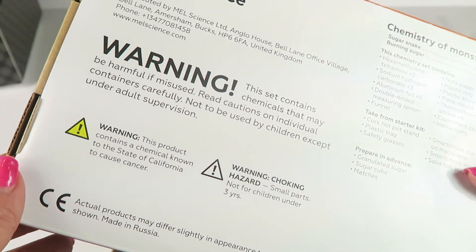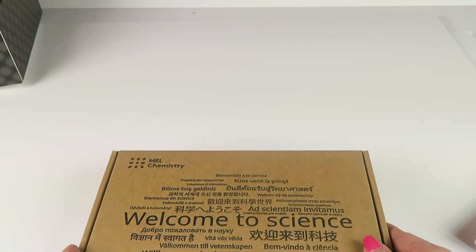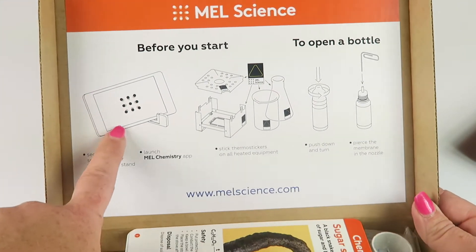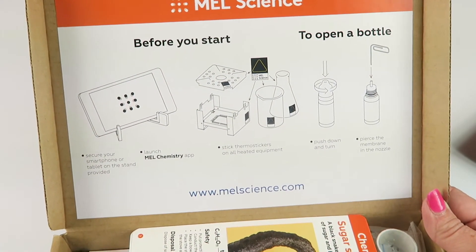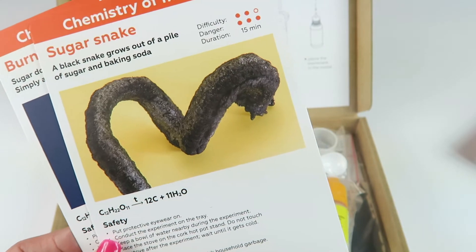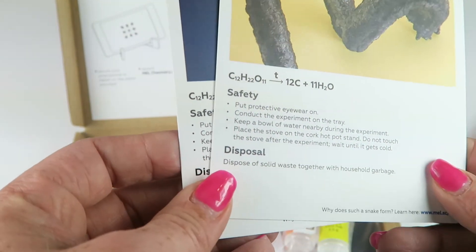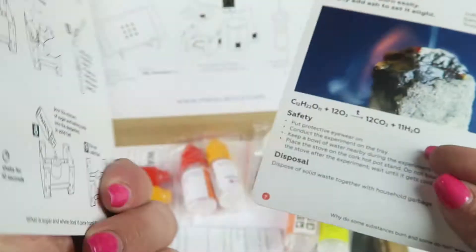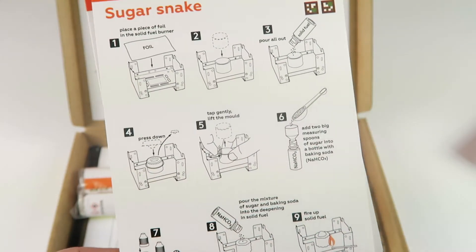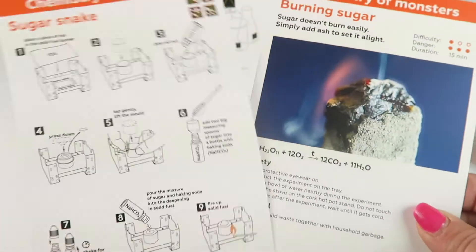Now let's check out the science kits. The first one is called Chemistry of Monsters. You're going to build a sugar snake and do burning sugar. Inside the lid it tells you how to set up your phone, set up the cooker, and how to open the bottles. The first experiment is a sugar snake — a black snake grows out of a pile of sugar and baking soda. It tells you the difficulty, danger level, and how long it takes, plus chemical compounds and safety disposal info. There's a smartphone stand so the app can walk you through step by step.